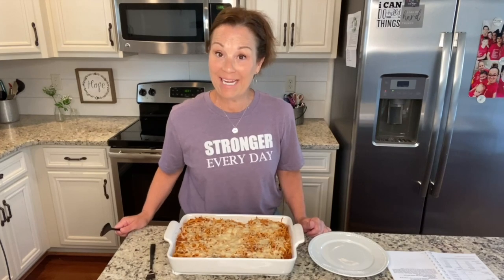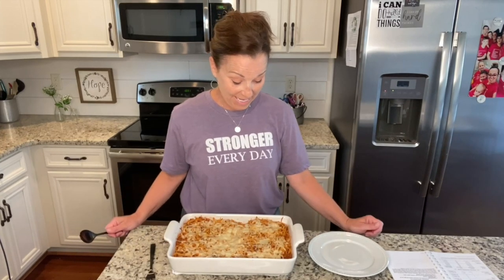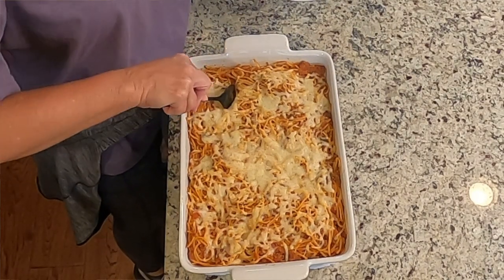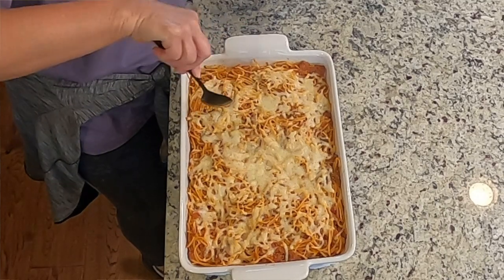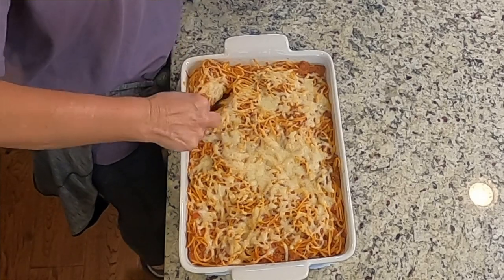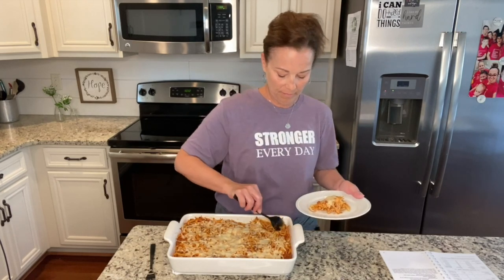This baked spaghetti has come out of the oven. I baked it for about 20 minutes and it looks amazing. I can't wait to taste it — I know it's going to be delicious. Daryl is going to love it. I don't know very many people that don't like spaghetti, so this is a great thing to serve if you have company or family. Look at that cheese — so good.